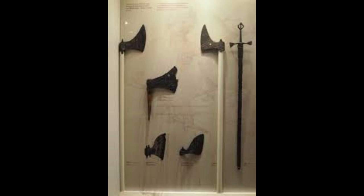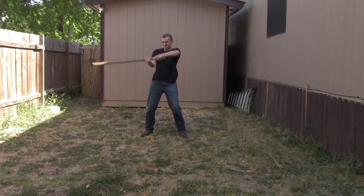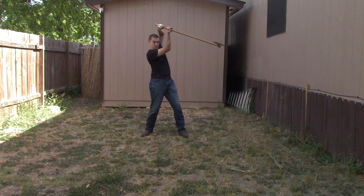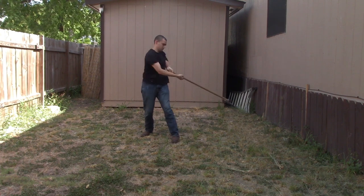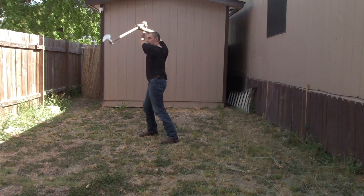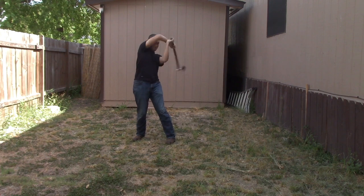Many accounts even state that during the 17th century, as seen in this image, the Sparth had started to actually become more like that of a glaive, or also commonly known as a bardiche. Some historians even state that this is not an actual Sparth, but probably a glaive. This design would actually be used by the Galloglass from the 14th to the 17th century.